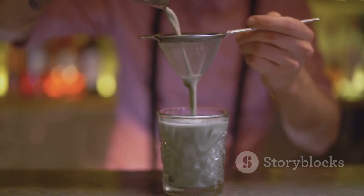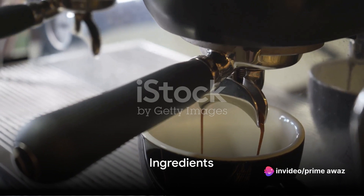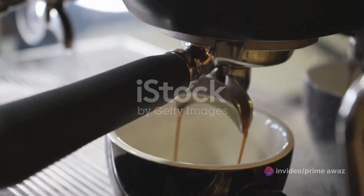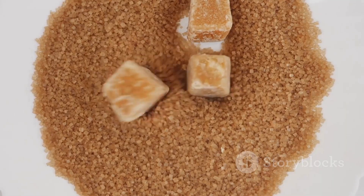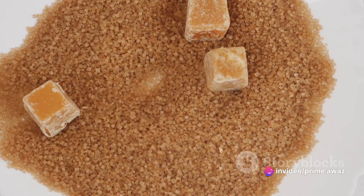Making this refreshing beverage at home is simpler than you think. First, gather the ingredients. Our recipe calls for the following: a base of espresso or strong brewed coffee — you'll need about a half cup. Next, we have brown sugar. Two tablespoons should do the trick, adding a caramel-like sweetness that will make your taste buds dance.